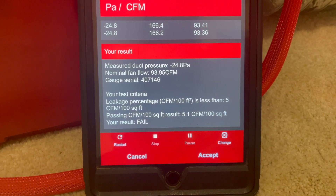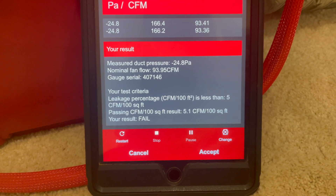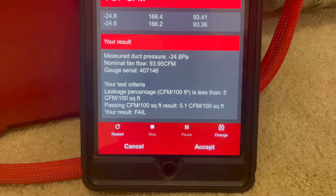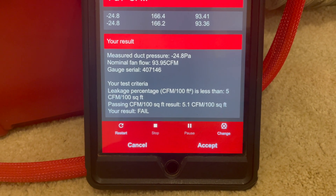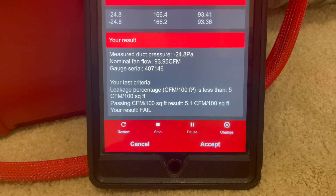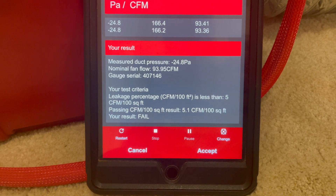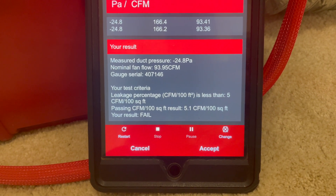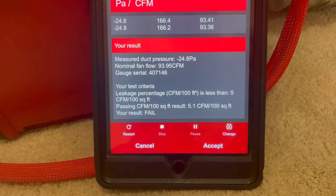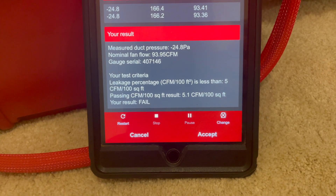5.1% — that's pretty crazy. I have no idea what the other test data was prior to this, I do not remember that far back. I can check it, but I don't remember. So 5.1 CFM per 100 — I could probably do another test and pass, but it is what it is at the moment; we're going to let it ride and continue.